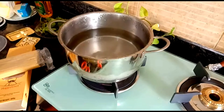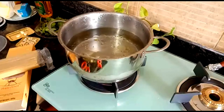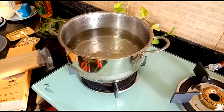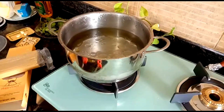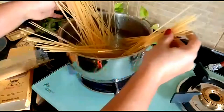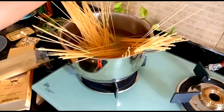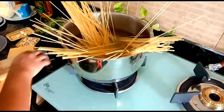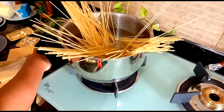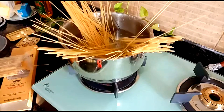We have to add some olive oil into the boiling water — this is really essential, you need to do this no matter what. Add the spaghetti into the water and we'll just let it cook for some time till it becomes al dente. It should not become too soft, neither should it become too hard.